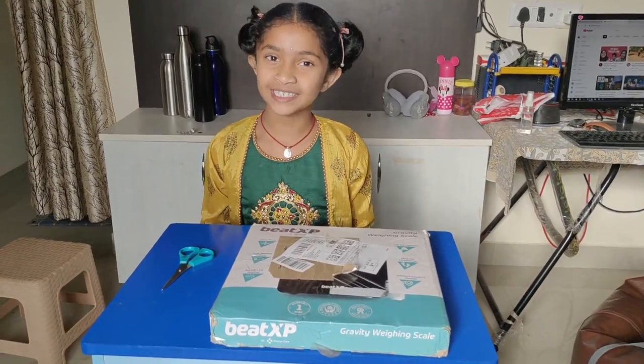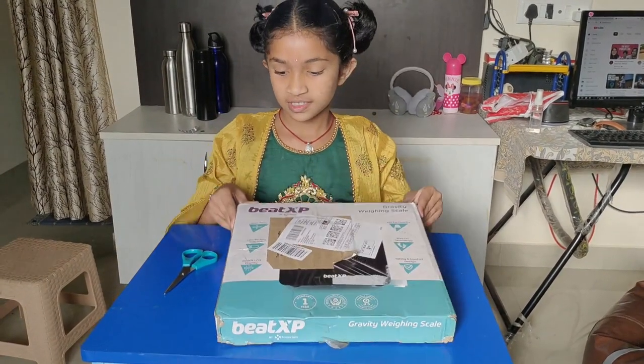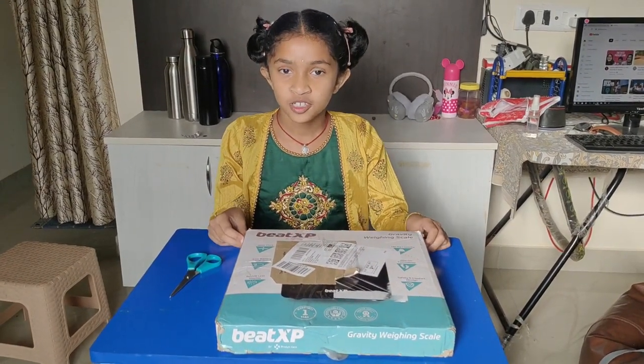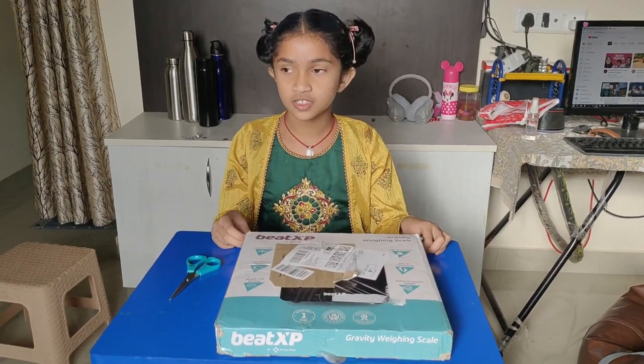Hi guys, welcome to my channel. Today we are going to unbox a Weng Nishi. Its company name is BXP. We bought it from Amazon. Its cost is $600 but we got it for $300.